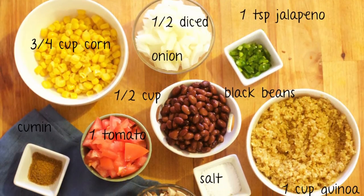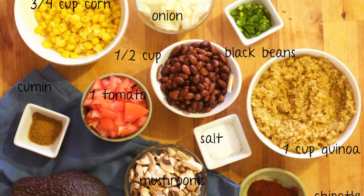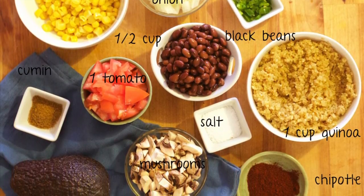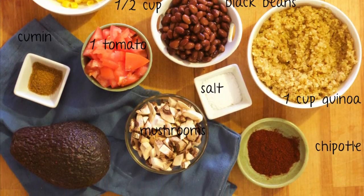We are going to start off with about a cup of quinoa, a half cup of black beans, one vine ripened tomato chopped, about five white mushrooms chopped, half a yellow onion chopped, and about three fourths cup of corn. I used canned corn, but if you're feeling up to it you can roast your own or steam your own and cut the kernels off. For the seasonings, we're going to use chipotle to taste, jalapeño chopped, salt to taste and cumin to taste. To top off, we're going to use avocado, cilantro and green onion.